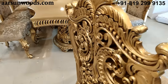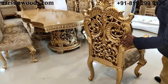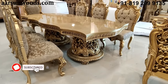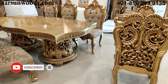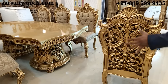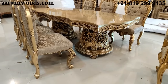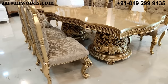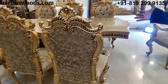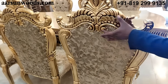By double carved I mean when you have carving on the front as well as the back of the unit. The best part about dining tables is they are generally kept in the middle of the room, so the back part is visible from all sides. When you have a double carved unit, it looks very beautiful from the back as well.